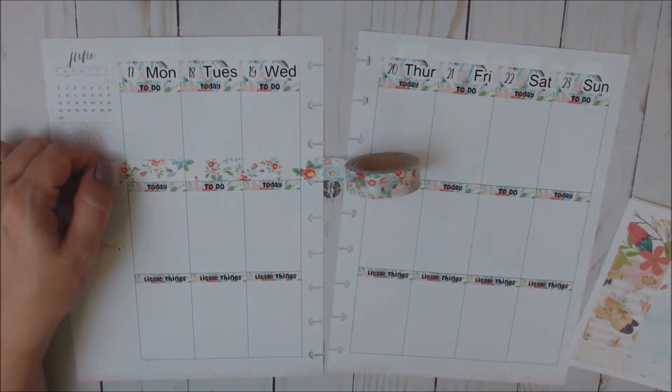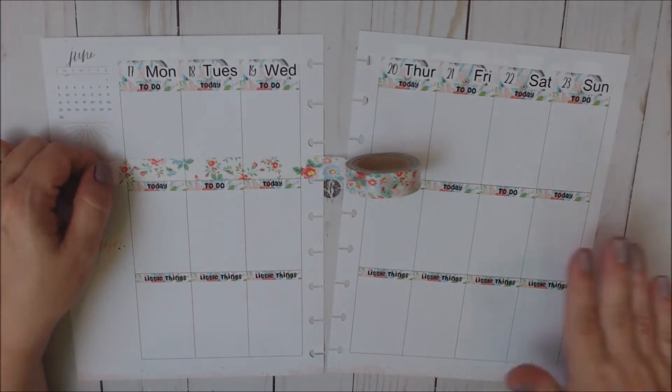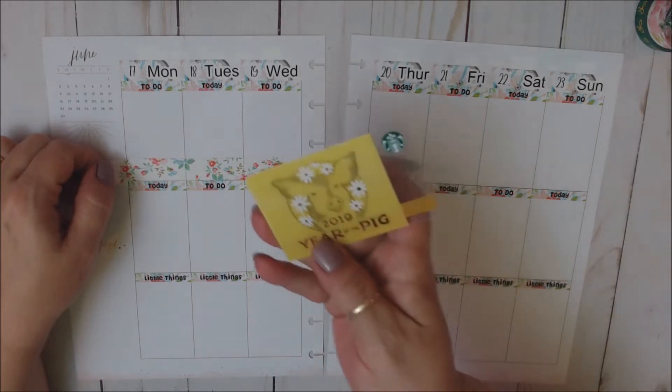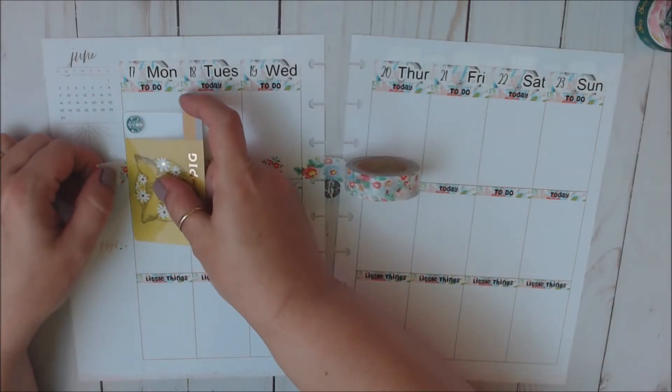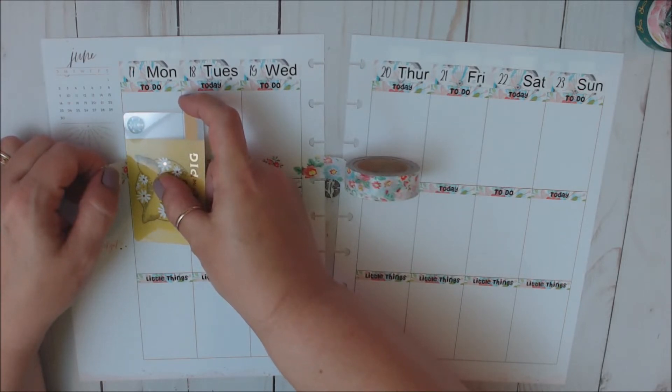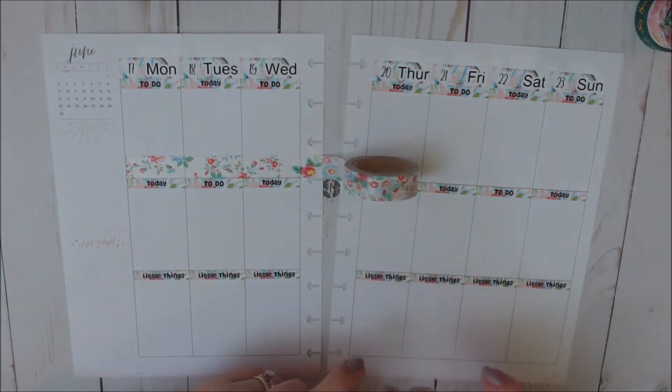So I hope you guys had a great week this week. Where did my washi cutter go? Washi cutter, where are you? I just had it up here. Well, let's use my Starbucks gift card with the little piggy from Leslie at Run With Craft Scissors. This is so cute.